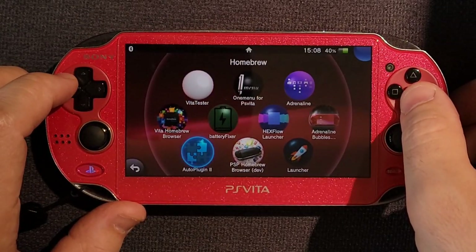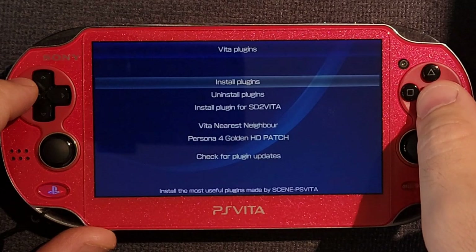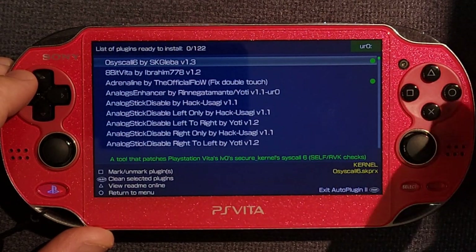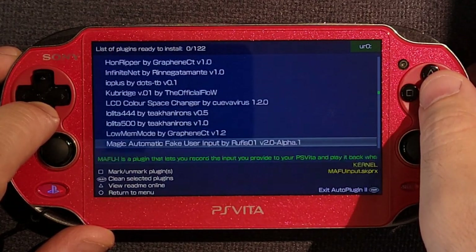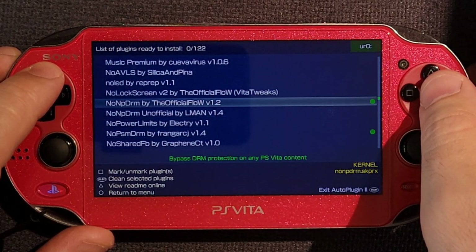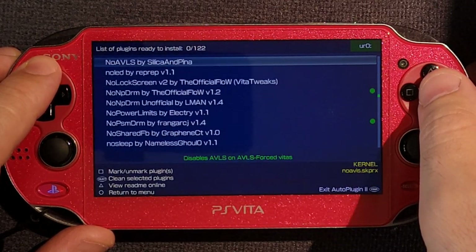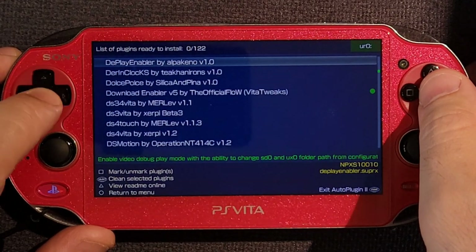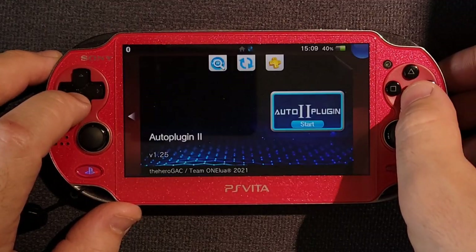We're going to need a few plugins. I'm going to use auto-plugin. Feel free to install these by hand if you want. We are going to need 0syscall6, which allows games to be played on firmware 3.60 and 3.65. We need noNpDrm, which allows us to back up our games and play those backups. And then this last one you only need if you're on a PSTV — it'll allow you to access games that PSTVs are normally not allowed to access. I think it's pronounced Dolce Polce. This guide is the same for PSTV using YAMT, but you would also need that plugin.